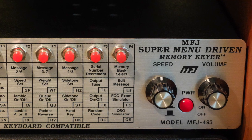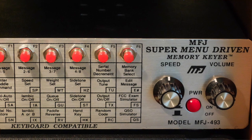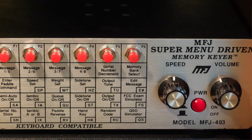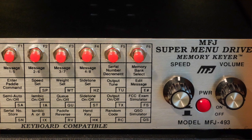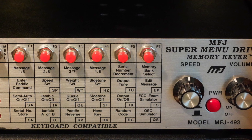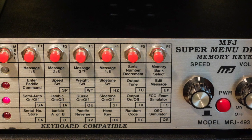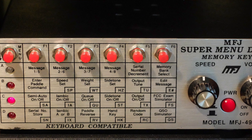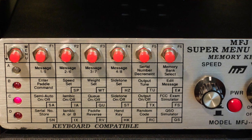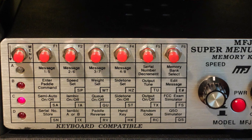If you are wanting a very full-featured keyer, you might see one at a Hamfest or on eBay. You'll probably need to replace the internal battery, but other than that they're interesting and fun keyers. Well, that's all for now — thanks for watching. Dit dit.